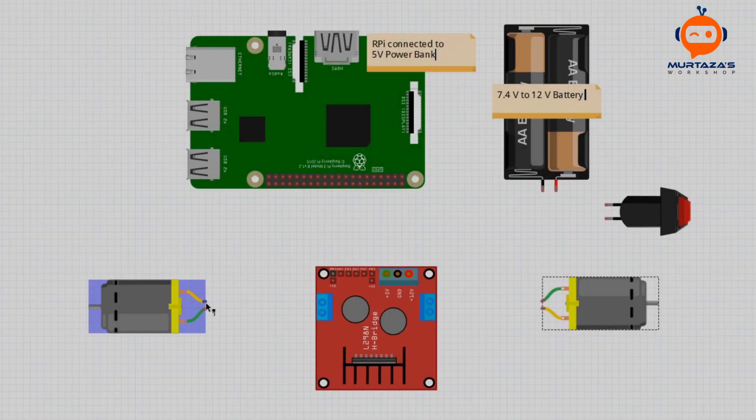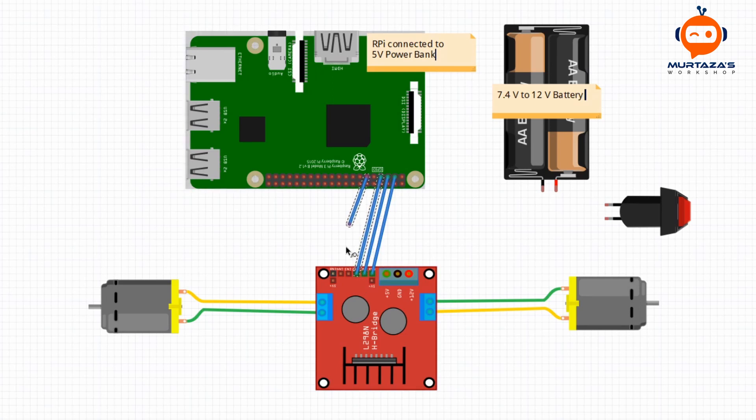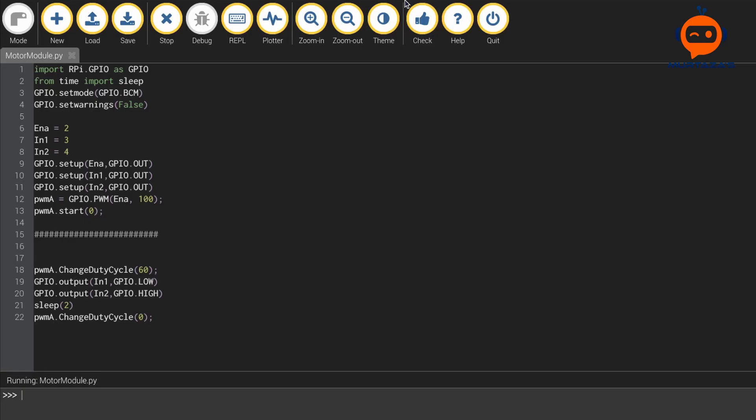Let's start with the wiring. We will first connect our motors to the driver, then connect the enable and input pins to the Raspberry Pi. We will also connect the ground of the Pi to the motor driver. For the motor battery we are going to use a switch on the positive connection. The motors are connected to a 7.4 volt battery whereas the Pi is connected to a 5 volt power bank.